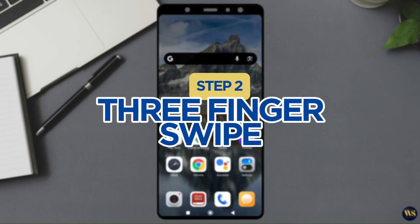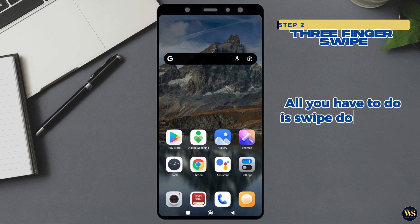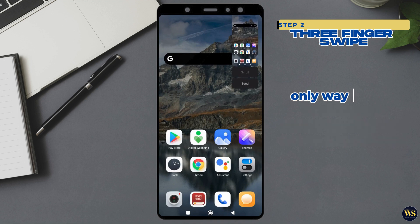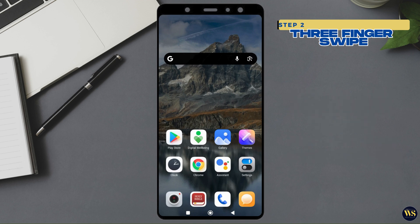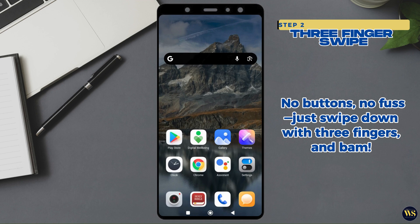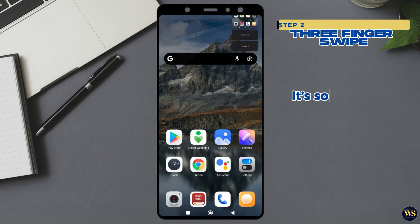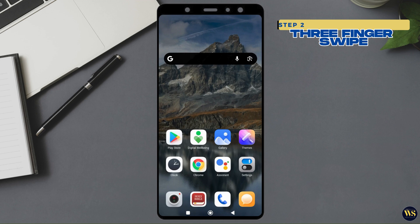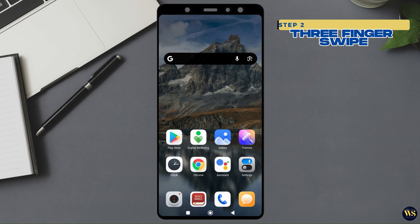Step 2: The Three-Finger Swipe. Feeling a bit fancy today? Why not impress your friends with a slick no-button screenshot move? All you have to do is swipe down with three fingers on the screen. It is like your phone's giving you a secret handshake — only way cooler. No buttons, no fuss. Just swipe down with three fingers and bam! Screenshot taken like a pro. It is so easy you might accidentally screenshot your lunch, your thumb, or both. But hey, now you've got a photo of your food, or proof you can take screenshots while holding a sandwich — win-win!